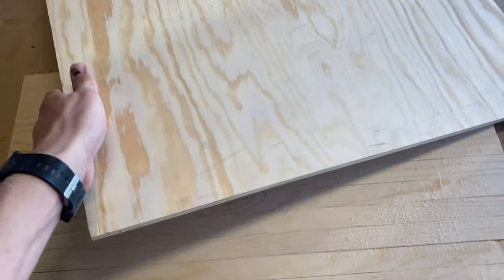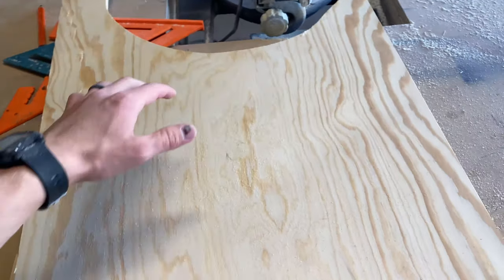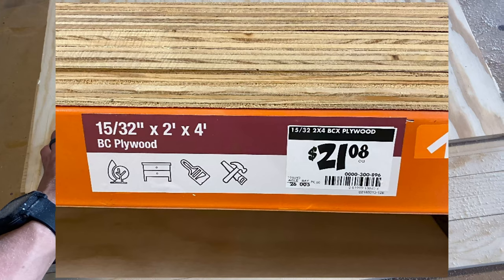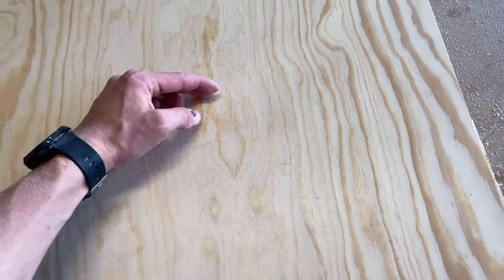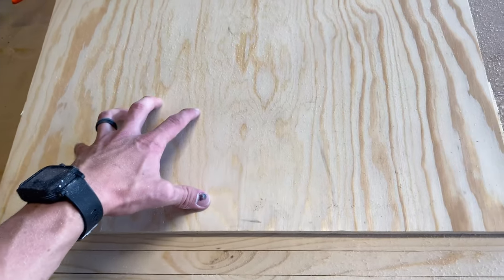Now that we got that cut, I just got this piece of plywood here — it's a scrap I used from the Punisher sign that I did. This is a two-foot by four-foot piece, so I'm just going to keep the 24 inches for my length but cut the width to 12 and a half. I'll have a piece at 24 inches by 12 and a half, and that is what we'll use for the back.